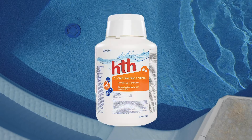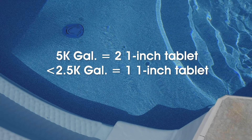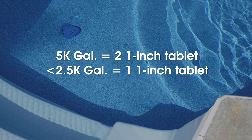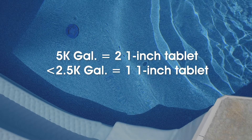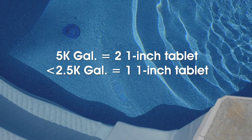For instance, if you use HTH one-inch chlorinating tablets, two of these one-inch tablets will treat 5,000 gallons. For a 1,000-gallon pool, start with one one-inch tablet to sanitize your water and keep testing throughout the week. Keep in mind that while you may only need one one-inch tablet per 2,500 gallons, the free available chlorine in small pools may dissipate quickly, so you'll definitely want to stay on top of it.